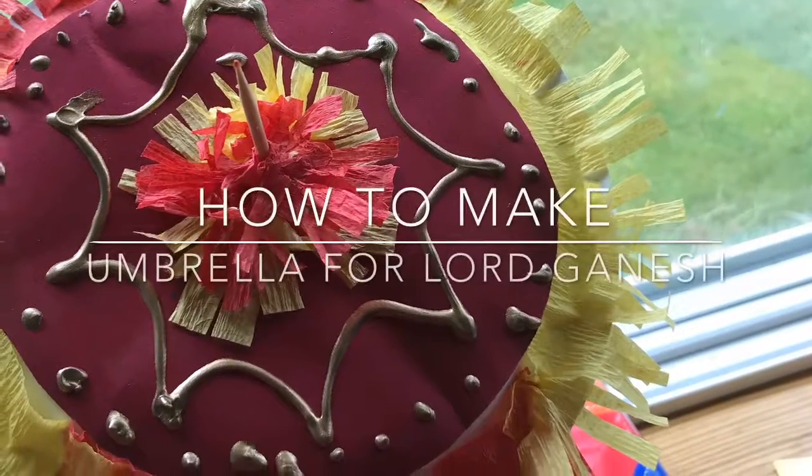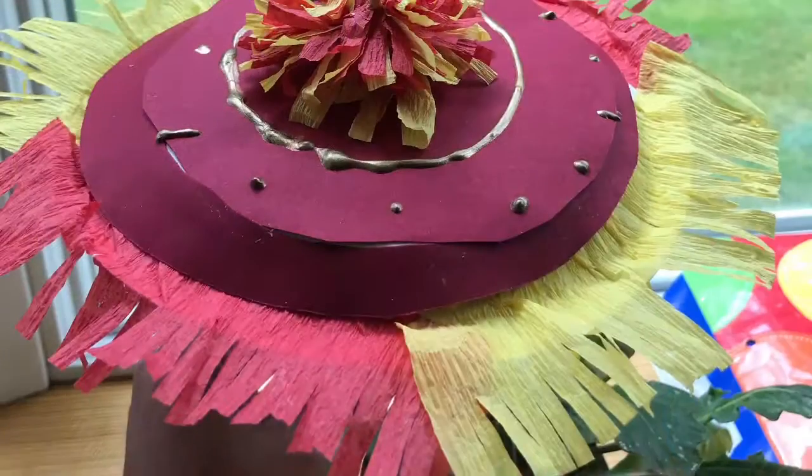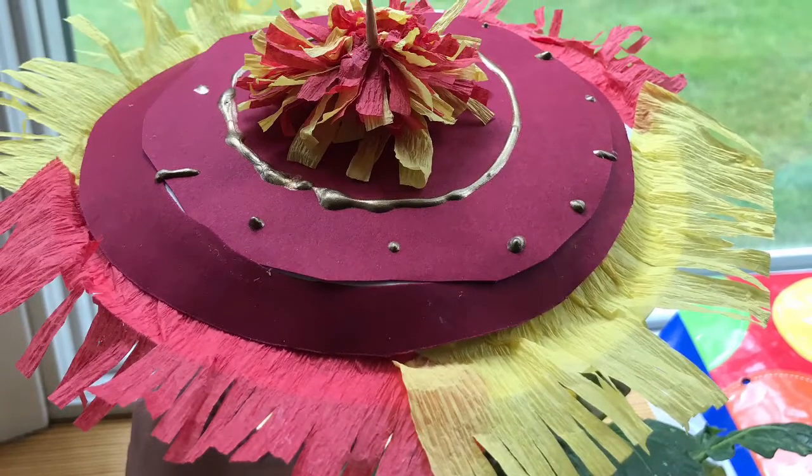Hello everyone, welcome back to my channel. In this video I am going to share a quick craft I made with my kids — an umbrella for this Ganesh Chaturthi.